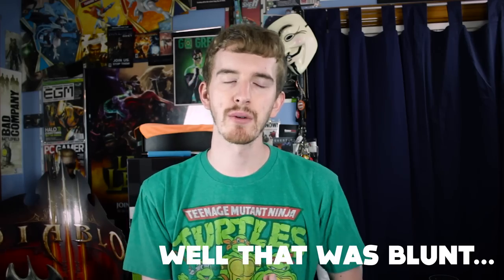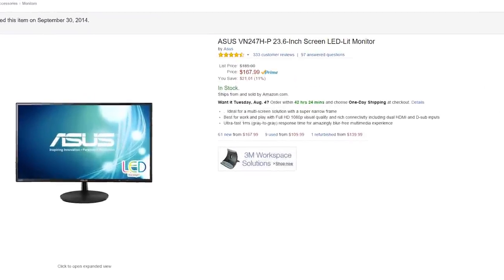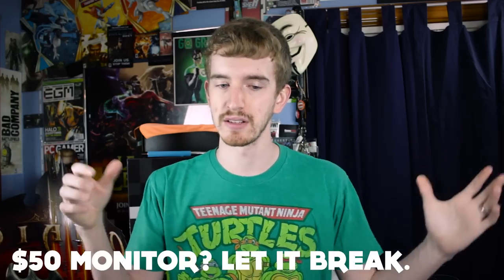Everyone's going to throw the argument at me that this monitor's cheap so it's not going to be worth much anyway. But if you're buying a product over $100 — this one was about $200-ish, it's now about $163 on Amazon — it doesn't matter if it's cheap, it should still work. A product is expected to work, and as far as I'm concerned, this product does not function very well for most of its users.